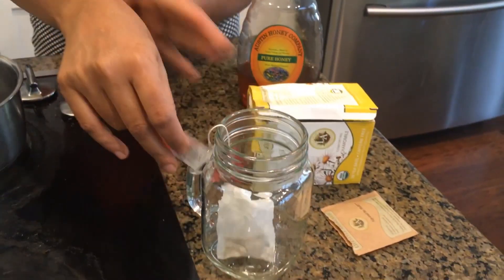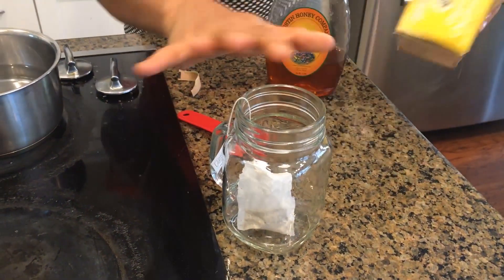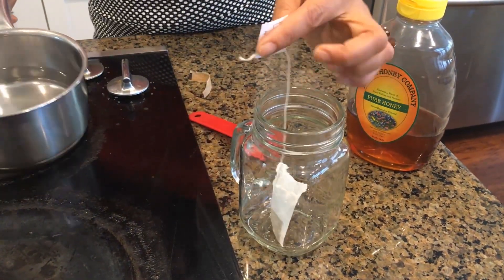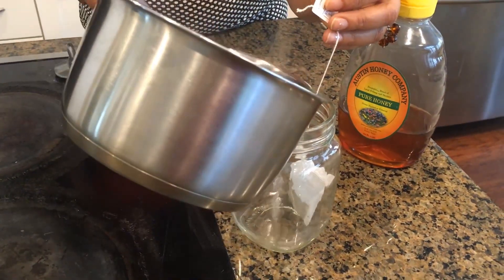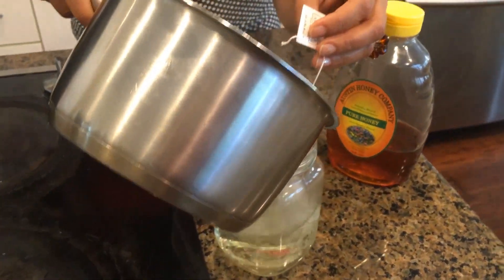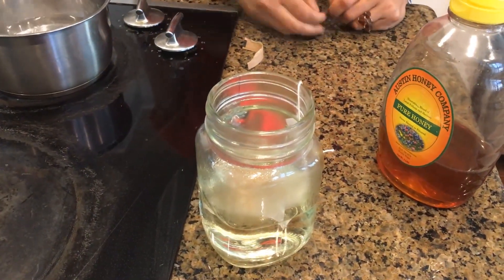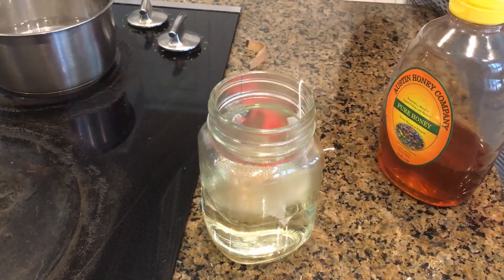You just take the tea bag, put it in your glass, hold the tag, and then pour the boiled water and steep it in for five to ten minutes.